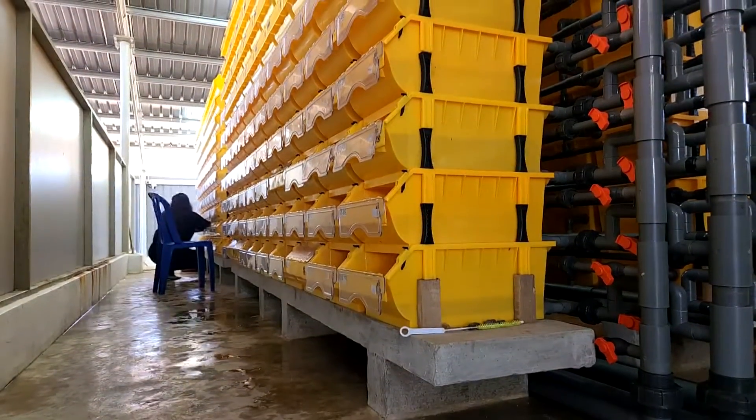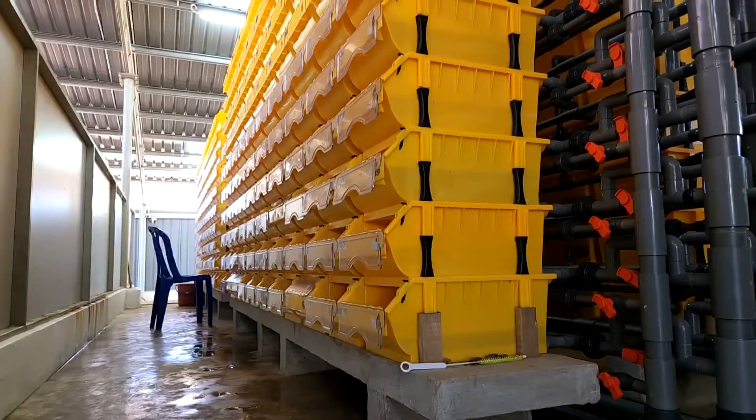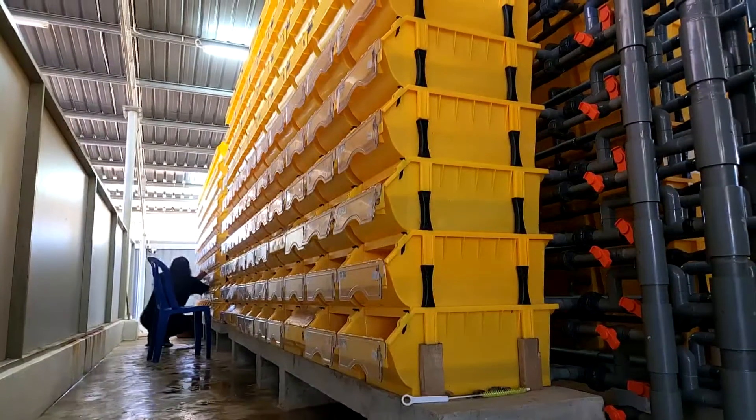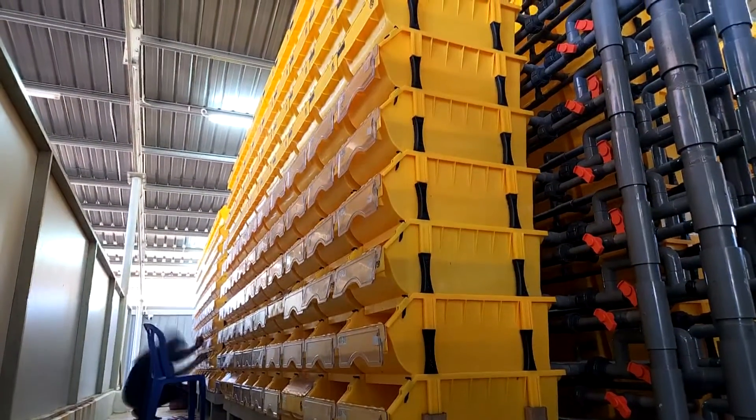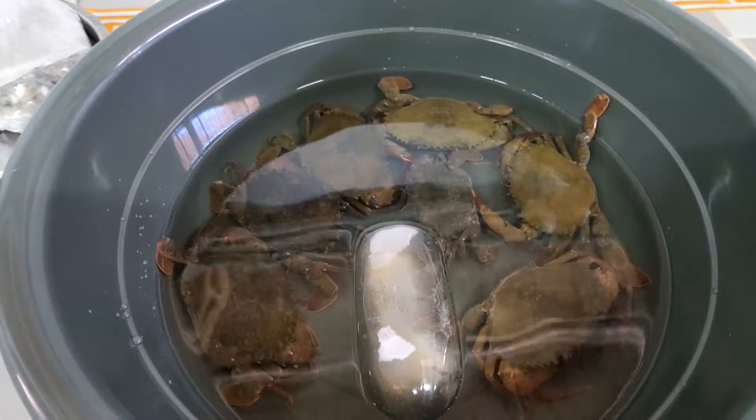Hi guys, thanks again for visiting us at RS Aquaculture. As you can see over here, this yellow colour box is actually from PISB and they are actually used to cultivate soft-shell crab for domestic and export consumption.